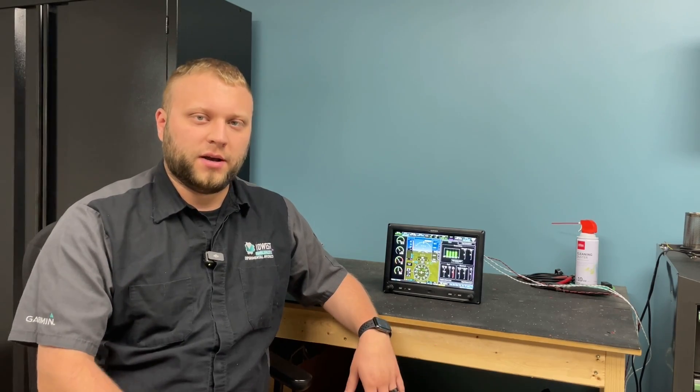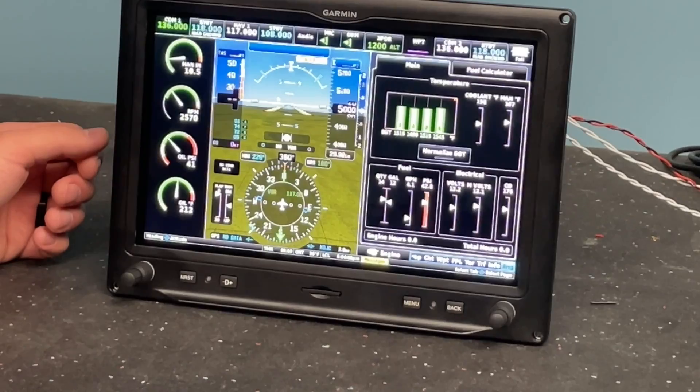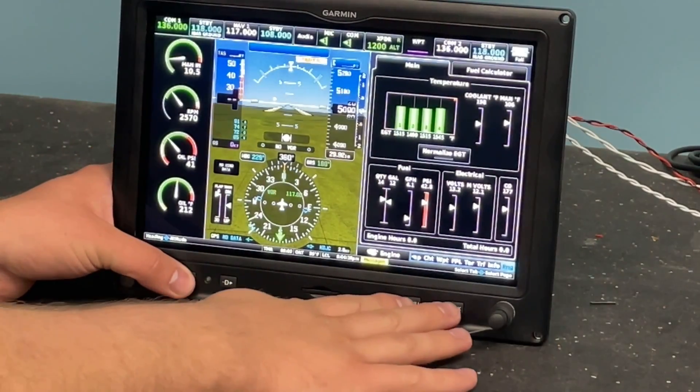The first thing we're going to do is on the display — we have the buttons at the bottom — we're going to hit Nearest, Menu, and Back at the same time.